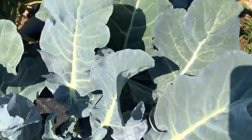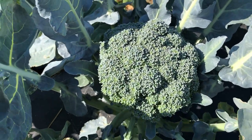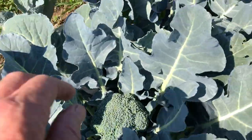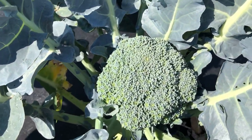Pretty good — one of the toughest for these conditions. There's one that's ready to harvest. That's a good head.